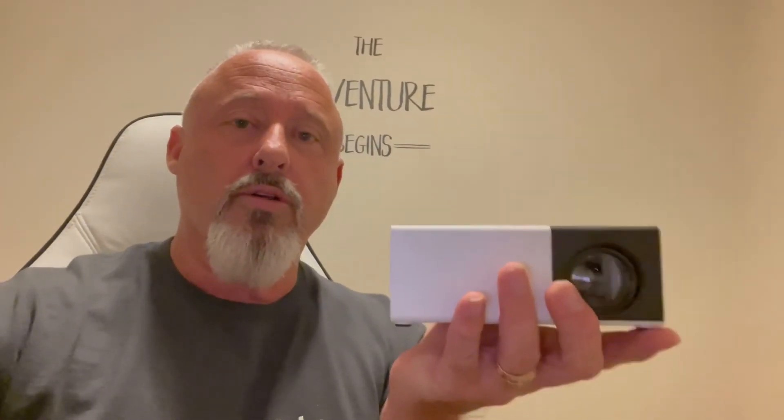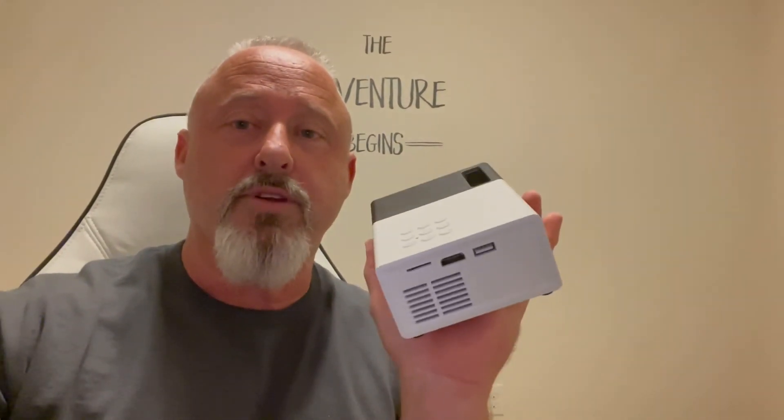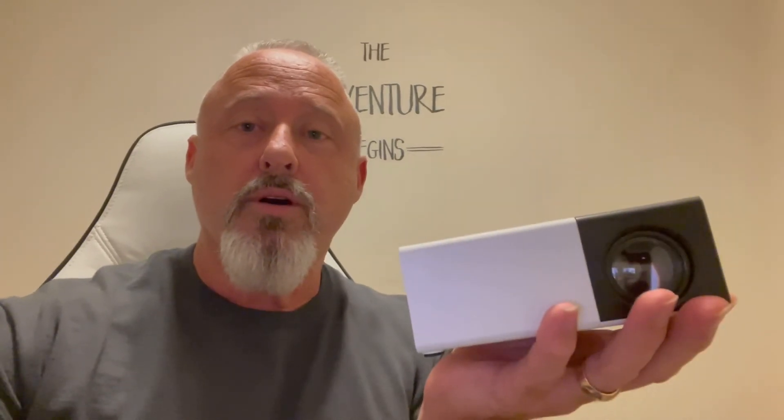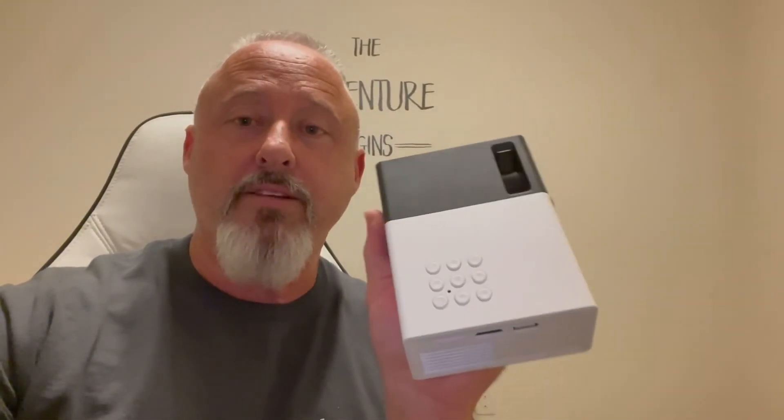If you know anybody that needs a projector like this for their kids as a nice gift, go ahead and share this video. It's only been out about a month so it's fairly new, and these are going to sell out fast — I suggest you get one as soon as you can. This is Super Dave — thanks for watching and I'll see you on the next one.